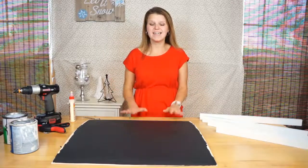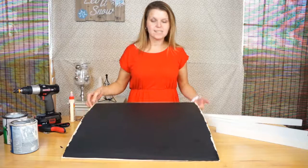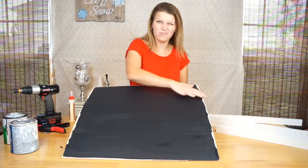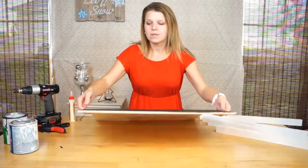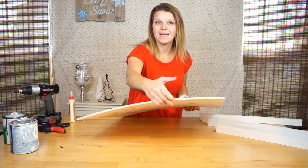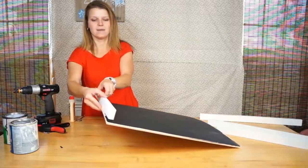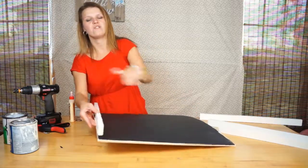Now that everything is painted and dry we can start assembling our chalkboard. On the plywood I put chalkboard paint on it but left a little bit of raw wood on the outside, and I left the sides clean without chalkboard paint on them. That way when I put the frame piece on the side, we can paint that side white and give it a nice finished look.